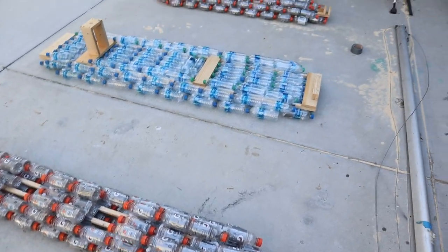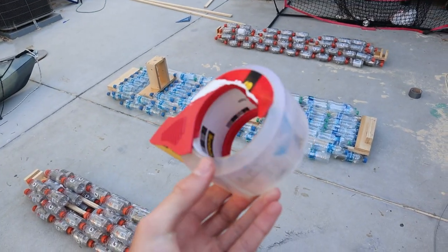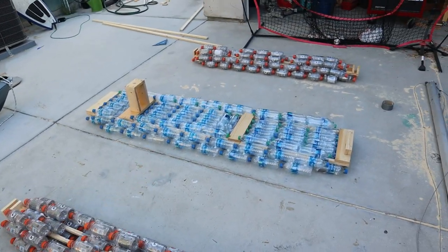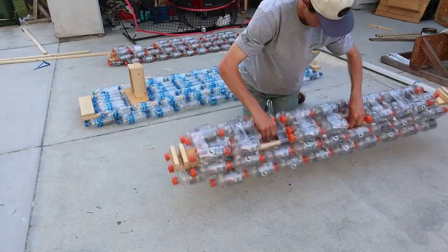To finish off the water bottle section of the boat, I'm heavily wrapping them in some heavy-duty packing tape. Packing tape worked pretty well in the past and held up for about a year on my old water bottle boat, but if you really want this to last a long time, I would suggest using duct tape. Editing this footage, I really wish I would have added a lot more tape.